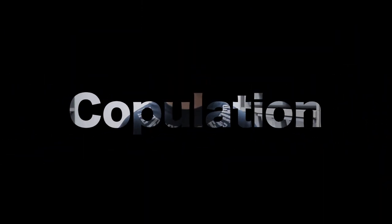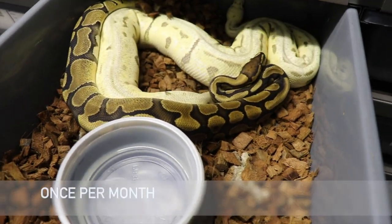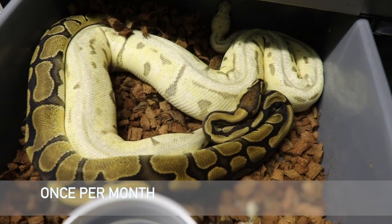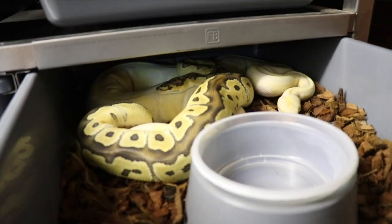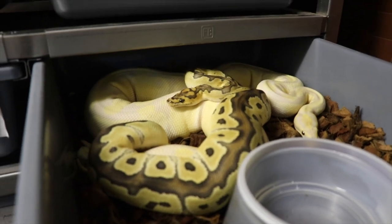One of the most frequently asked questions is: how many times must I pair my male with my female? We like to pair them every third or fourth week — basically once a month. Anything more than that is wasteful in my opinion. I've tracked female follicle development and typically females grow about one centimeter of follicle size per month, so one copulation per month is more than sufficient. Also, if a male doesn't start breeding right away, you can switch him to different females to entice his breeding behavior.